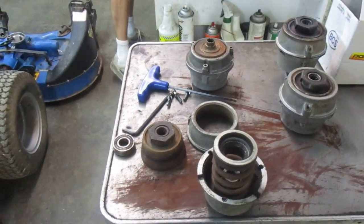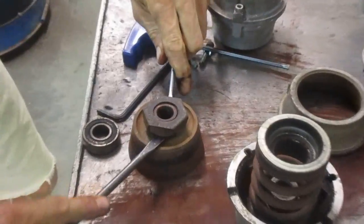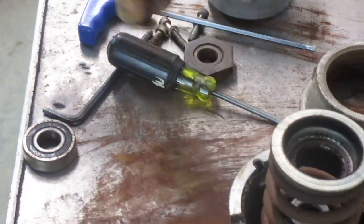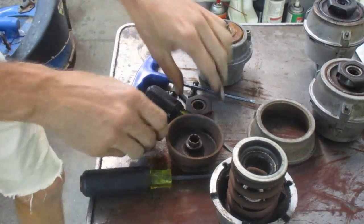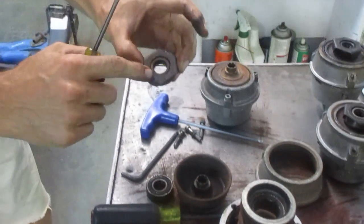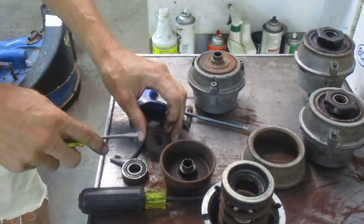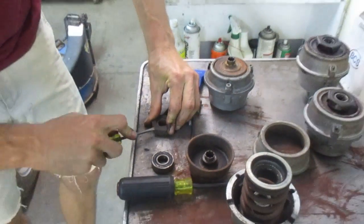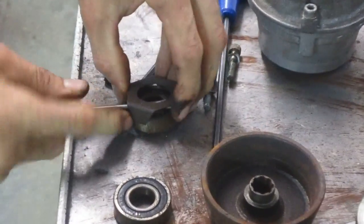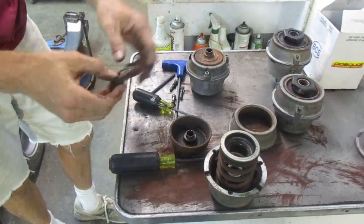I'm going to grab some screwdrivers and pry this outer bearing off. Typically they come right off. Sometimes the inner bearing is stuck and you can use a screwdriver to pry it off. The outer bearing also has this shield over it. This shield keeps the clutch fork from damaging the seals in the front of the bearing. So if we're going to replace this bearing, we have to pop this shield off. The new bearings don't come with shields, so we've got to pop it off the old bearing, throw the old bearing away, and when we get our new bearings, pop it back onto the new bearing and reassemble the clutch.